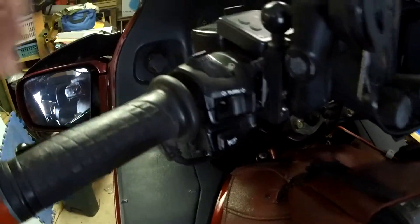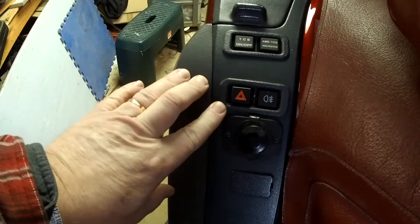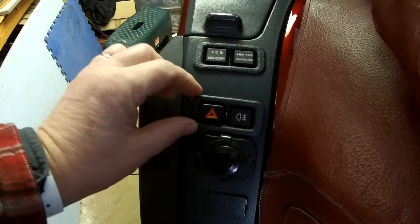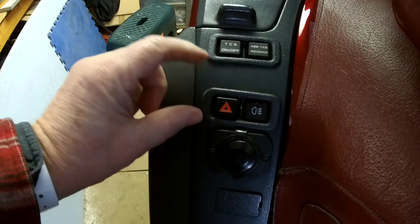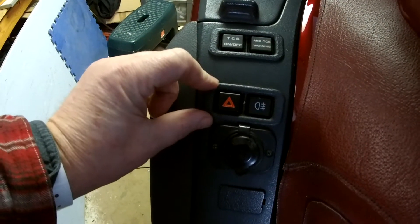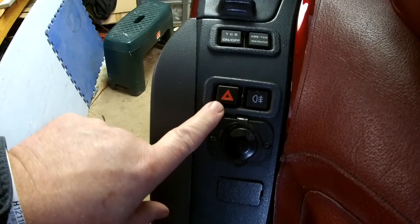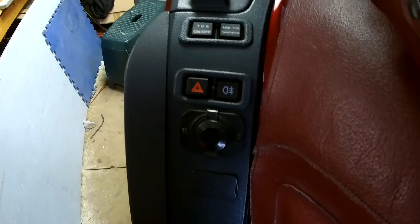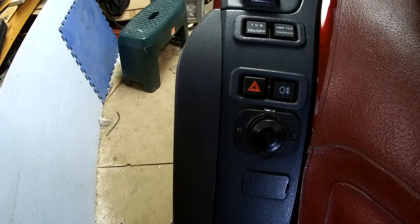I have the Oxford heated grips. I installed the OEM switches — there's a bezel that you can buy, and this is on the police bikes, but you can get these at Partzilla. You can get a hazard switch, and I opted for a driving light switch. Below I have a cigarette lighter adapter for that.